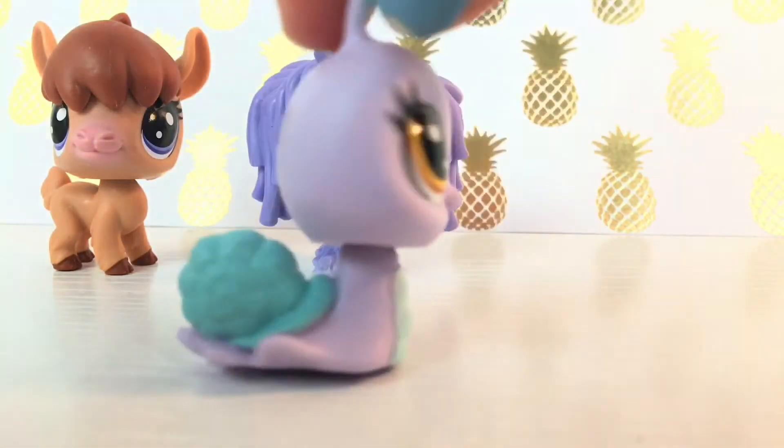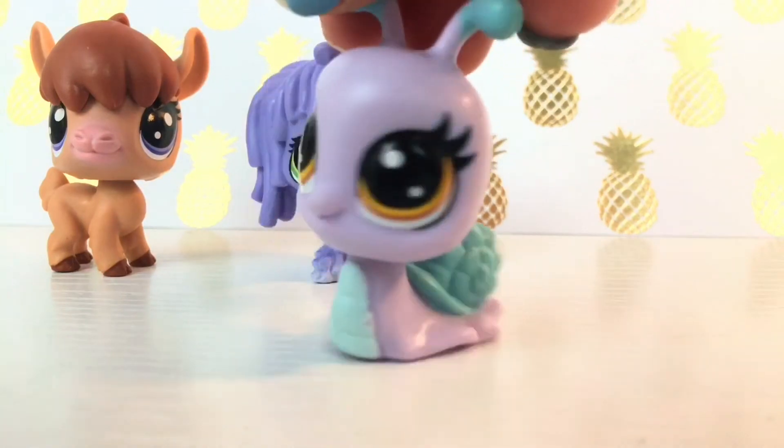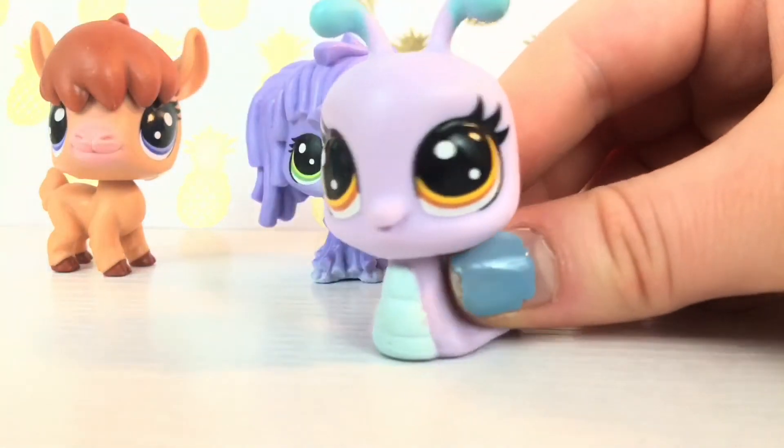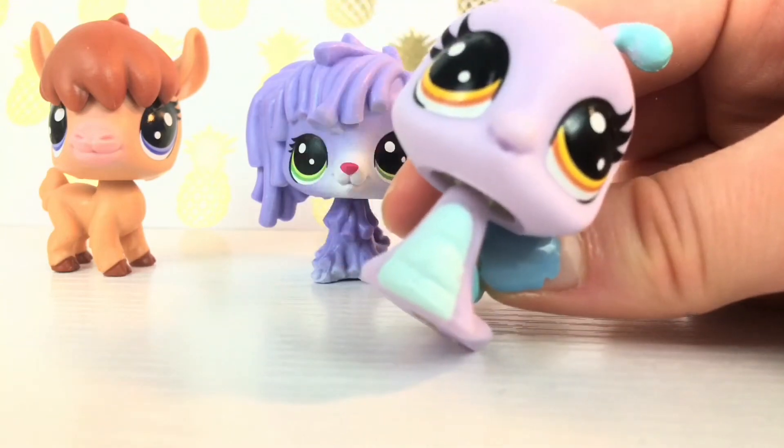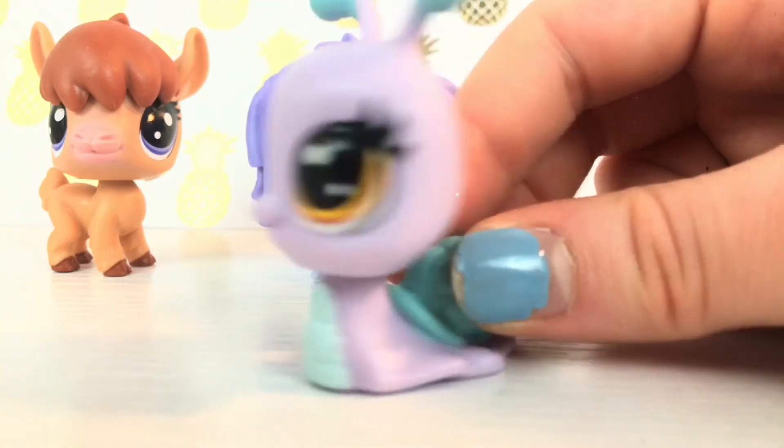And then I think this is a snail. This snail — I'm pretty sure it's a snail — looks really cute and it's really adorable, and the eyelashes are just really cool. I think these are really cool, and yeah.